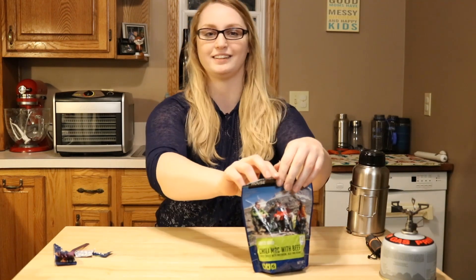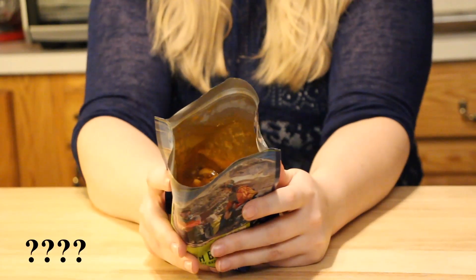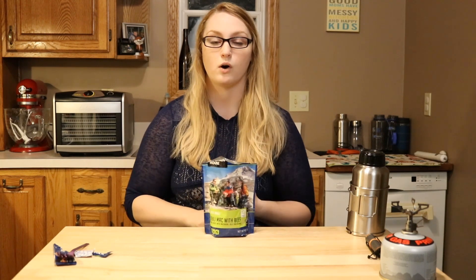Alright, so it's been a little bit longer than 12 minutes. I'm going to go ahead and open this up for you guys. Wow, it smells really full of spices. It says it's in a spicy sauce, so I'm not sure if they mean heat or just the spice blend, because I do smell a lot — I smell chili powder, paprika, and garlic.